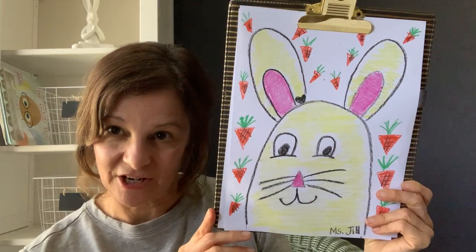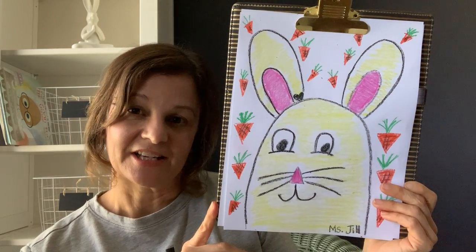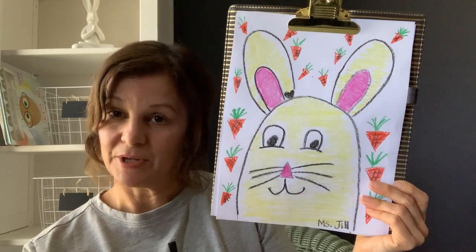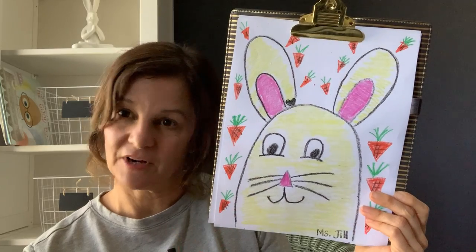Do you think you could make a bunny today? Keep one of the bunnies and Miss Jill will put it in your art portfolio, and then maybe make another bunny that you could give to somebody. Maybe you could make a bunny with sidewalk chalk outside, or with markers or oil pastels or whatever you have at home — but Miss Jill used crayons.